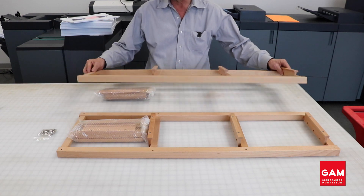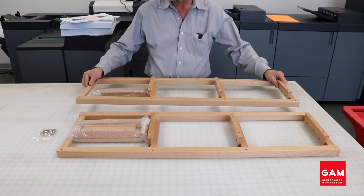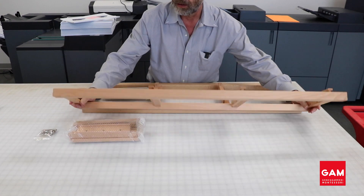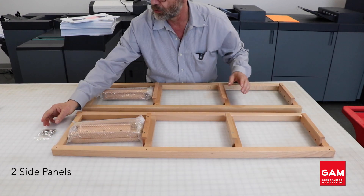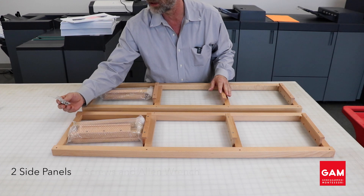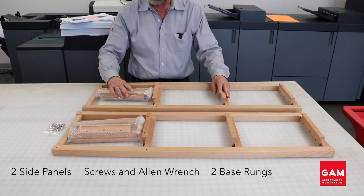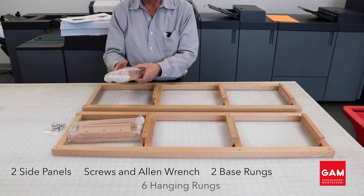I like to verify that I have the following pieces when I first open the box. You should have two side panels, a bag that contains the screws and an Allen wrench, two base rungs, and six hanging rungs.